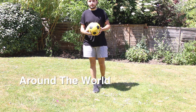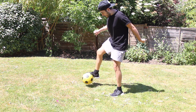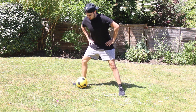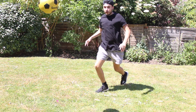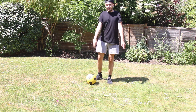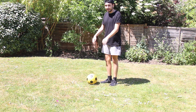So the first trick is around the world. Let me stretch out my groin. I don't think I can count the last one because I did fall over, so let's try and nail it properly.